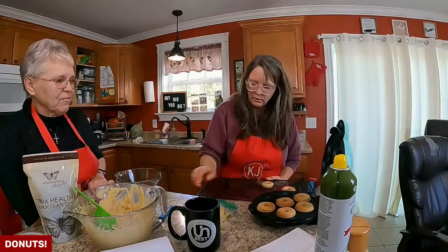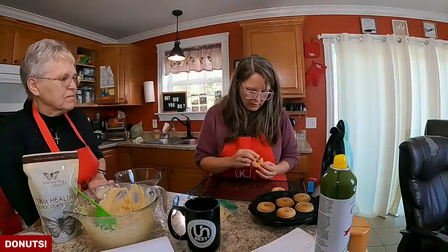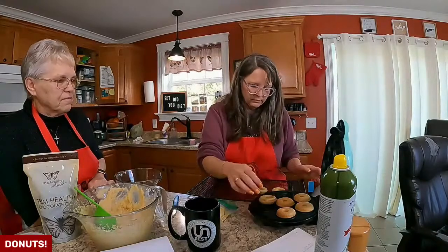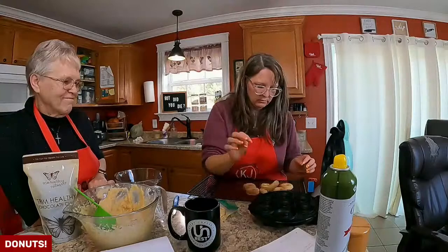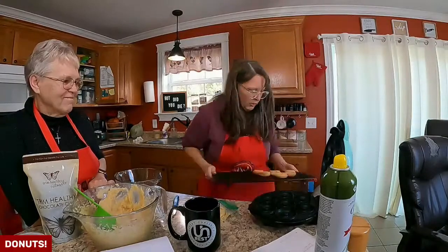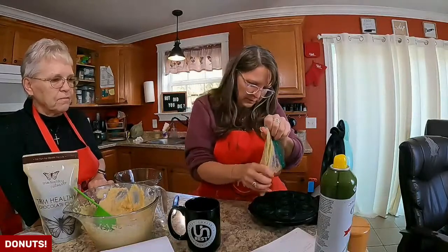I should check these — I know it's supposed to be one to two minutes, but first try. Oh, they're done. Oh my gosh, they're hot just so you know. Look how cute. We're going to let them cool for a couple of minutes. Do you want to spray it this time? No, I don't think it's necessary.